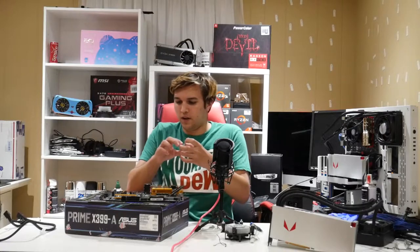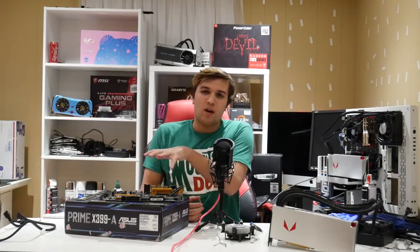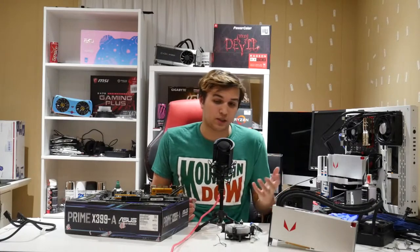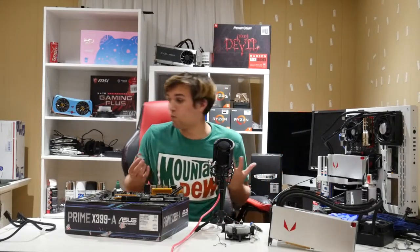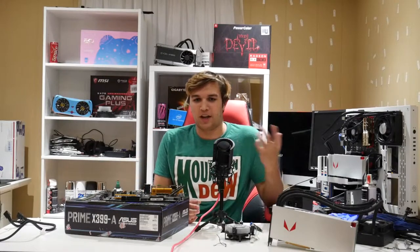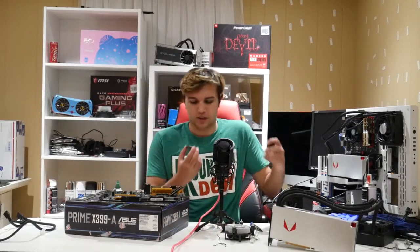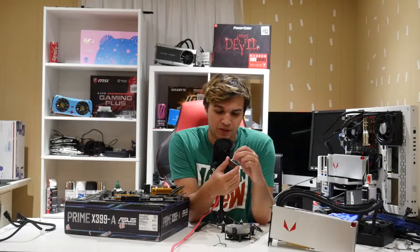That was painless! PC tip number one: notice how I have it on a motherboard box. This isn't the box it came in — this is just a motherboard box I had. When you buy PC parts to build your PC, to test the PC before putting it entirely together, you put it on the motherboard box. I'm casually wiping off the thermal paste, and I've validated this was working fine beforehand.